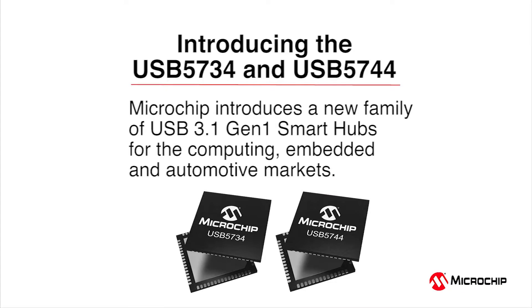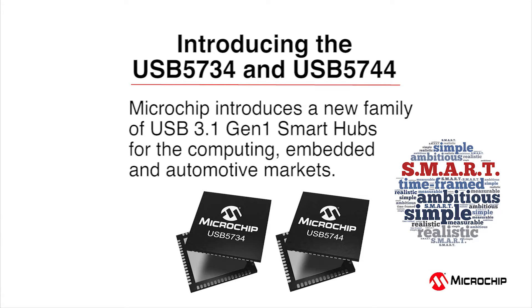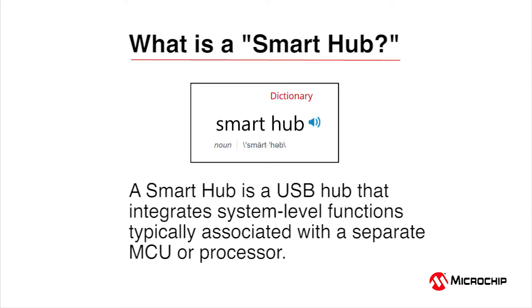Hi, my name is Mark Gordon and I'm the USB 3 Marketing Manager for Microchip. Today we're introducing two new products to the portfolio: the USB 5734 and USB 5744. These parts are in production now. We call the new technologies IO bridging and FlexConnect. We refer to these as smart hubs — not smart enough to do your taxes, but the intelligence on the chip allows you to simplify your design and save money on your bill of materials. A smart hub integrates system-level functions typically associated with a separate MCU or processor.